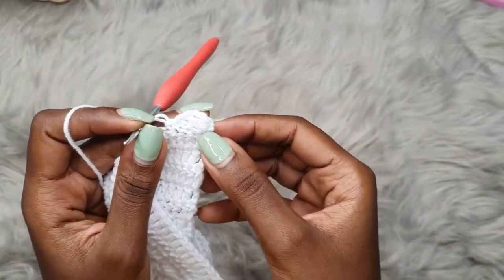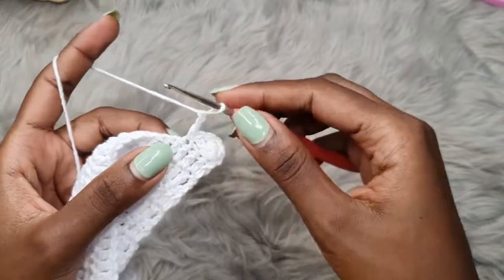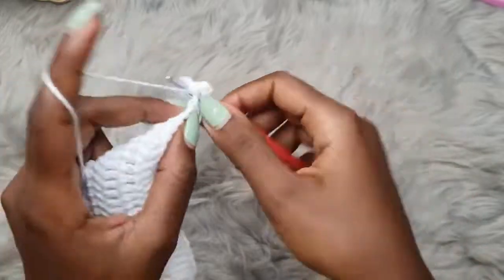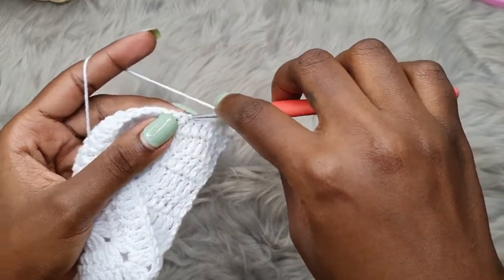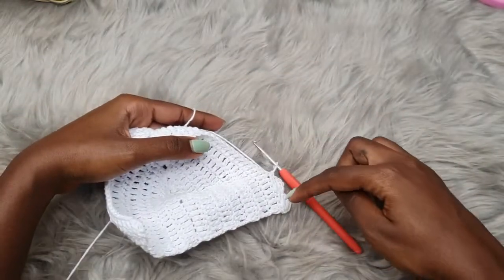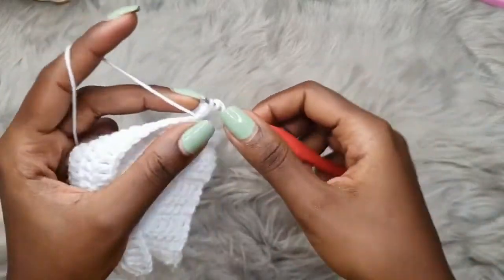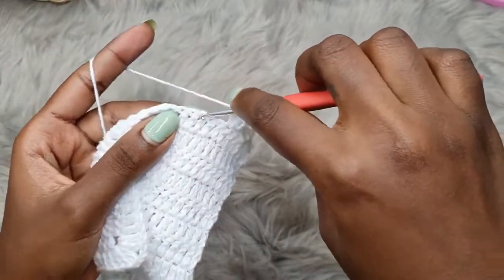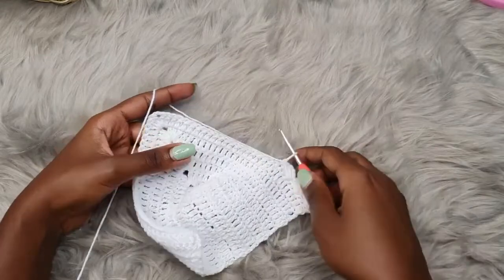You're going to skip two stitches and then single crochet into the third — that has created our very first scallop. Repeat that: chain two, two double crochets into the same stitch where you placed the single crochet — one and two — then skip two stitches and single crochet into the next. You can see how that is creating those little scallops along the edge of the bra cup. Continue this all the way up until you get to the chain two space.